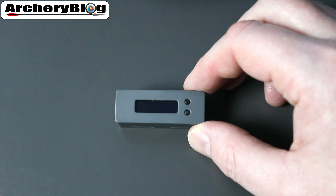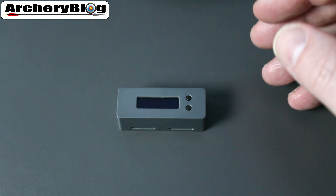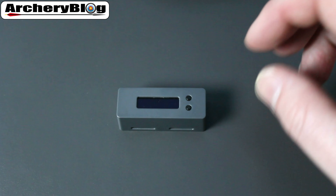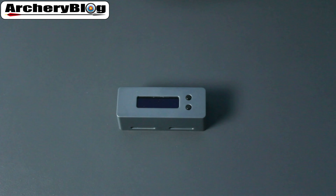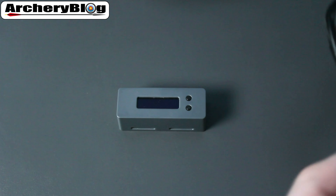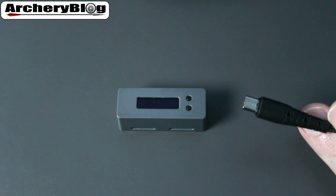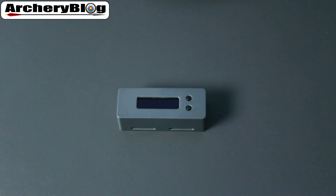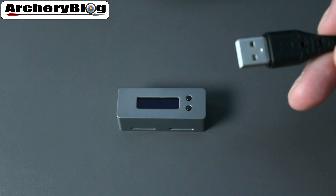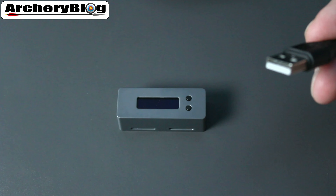If you don't have a smartphone or don't want to use the app, you don't have to — you do get some more features from using the app, but it's optional. The first thing you want to do is give it a good charge. You get the USB cable with it, so insert the smaller end into the device and plug the large USB end into a phone charger, laptop, or desktop PC.